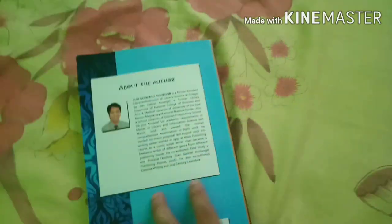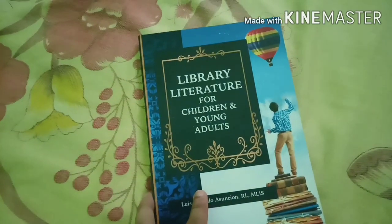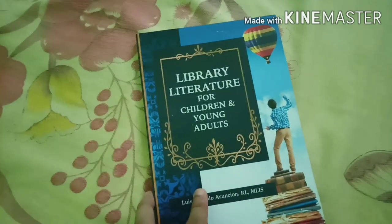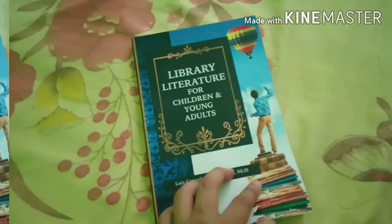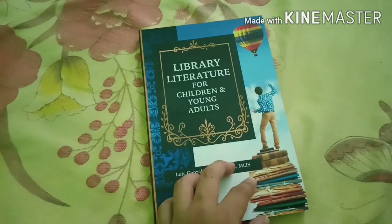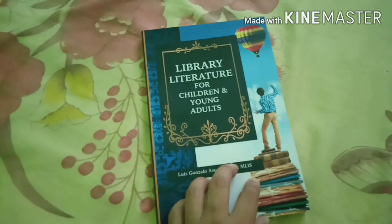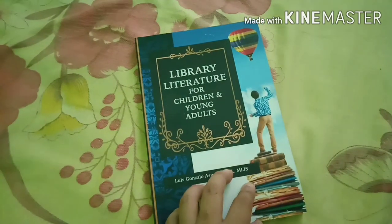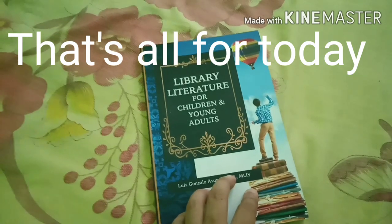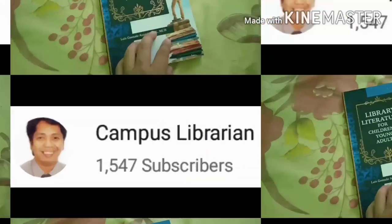This guidance is not only for this particular book or for librarianship professionals, but for all kinds of professionals taking examinations, and also for all types of students who want to achieve success in any examination.